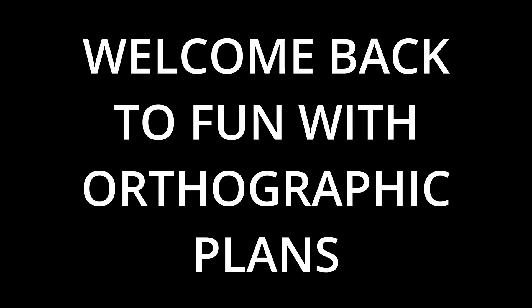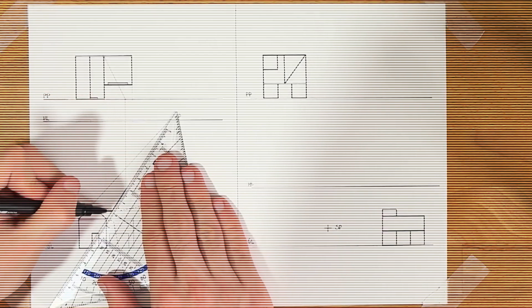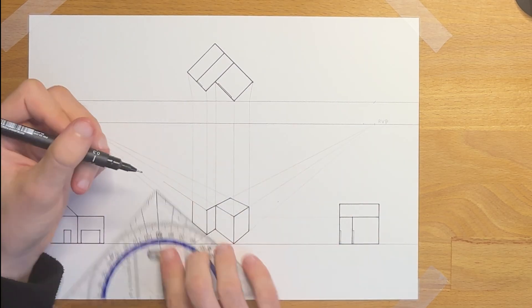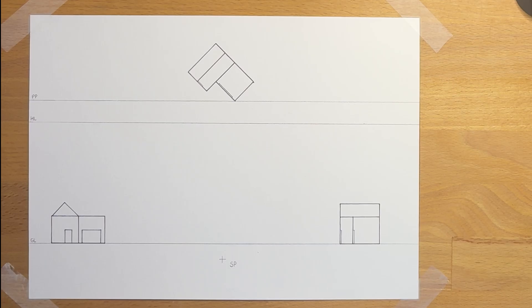Hello there, welcome back to Fun with Orthographic Plans. Last week we did one point perspective — if you haven't seen that video I would recommend watching that first. Today's video will be two point perspective, so let's get right into it.